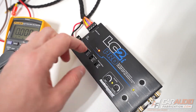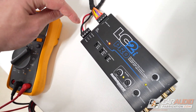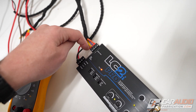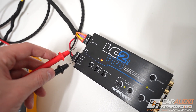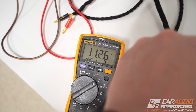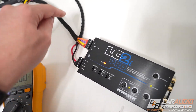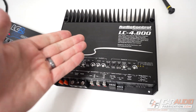Another cool feature to keep an eye out for is that some line output converters will allow you to still use the remote out connection even if we're not using a remote in. Right now we are in GTO DC offset mode, so we've got the device turned on by monitoring the voltage on the input signal. If I take my multimeter in DC voltage, put the negative on the ground and the positive on the remote out, you can see that we have 12 volts out. We can now use that remote out connection to connect a wire to the remote in on downstream amplifiers and devices.